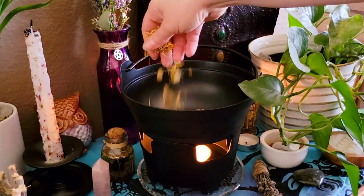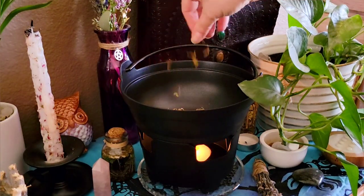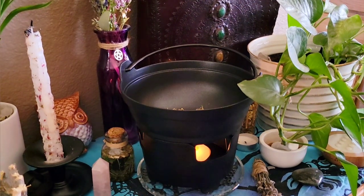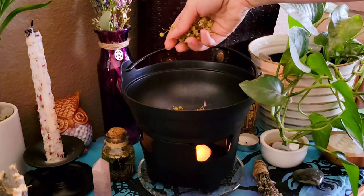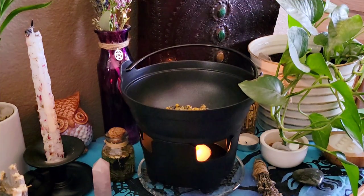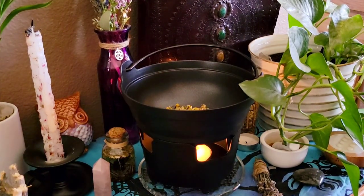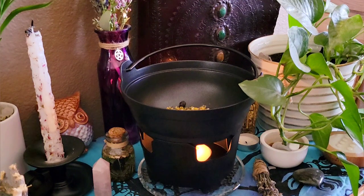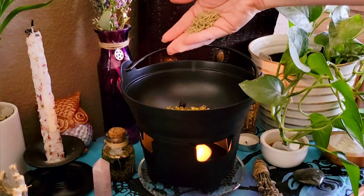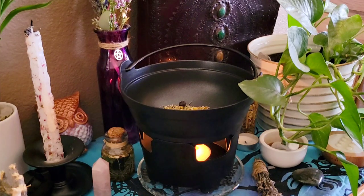I'm adding in dried calendula to help provide that joyful energy that I'm looking to bring in. I'm also adding in a handful of chamomile, and this is really to help ease my mind and help me just relax and not think about everything that's going on in the world. Next I'm going to add in some juniper berries, and this is great for attracting healthy energies into your home. I'm also adding in rosemary for its purification and protective properties.